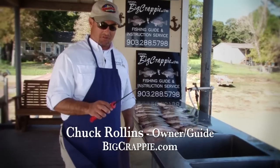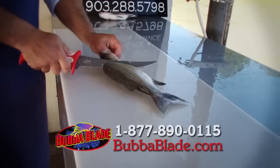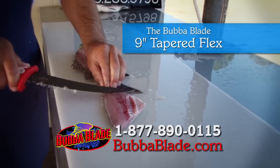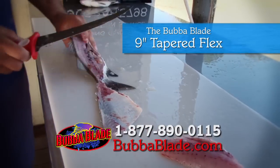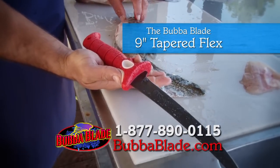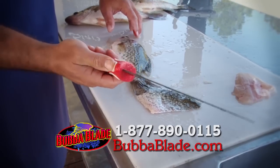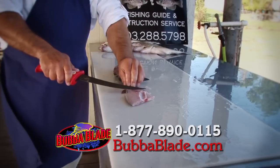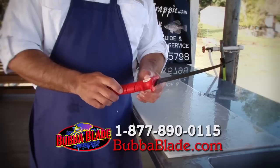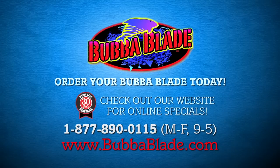Chuck Rollins here. I want to talk about the Bubble Blade 9-inch Tapered Flex. The reason I think this is the perfect blade for smaller fish like pan fish, white bass, and crappie is that it's got a lot of flex. You still get that perfect handle with a nice thumb piece and little trigger — so when your hands are wet, that blade won't slide out. It's super sharp right out of the box, and that's why this is the ideal blade.